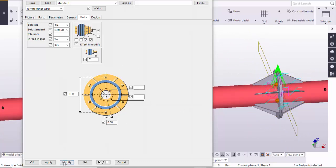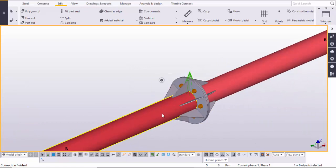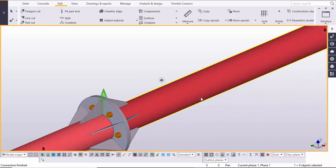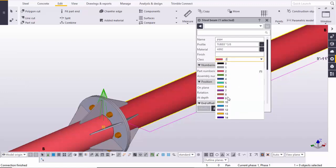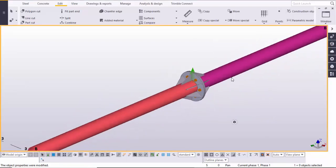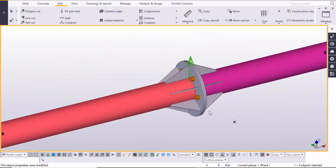Just like that you can control the connection plate size and everything with these options. Click Modify, Apply, OK. Click Space, right-click on the mouse, and redraw the view. You can see this is one pipe and this is a different pipe with this type of connection. To differentiate, I am going to change the color of this pipe.